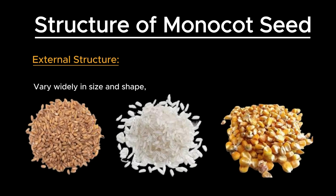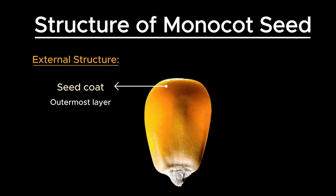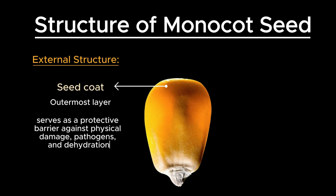Monocot seeds, although varying widely in size and shape, share common features that protect and sustain the developing plant embryo. The outermost layer of a monocot seed is the seed coat. This single layer serves as a protective barrier against physical damage, pathogens, and dehydration. Unlike dicots, the seed coat of monocots is often thinner and less complex.